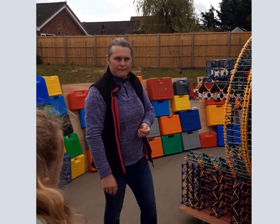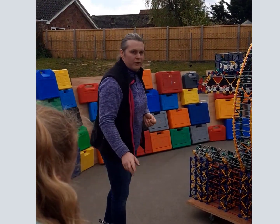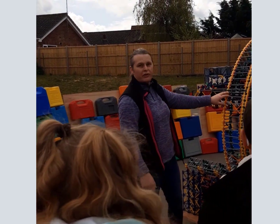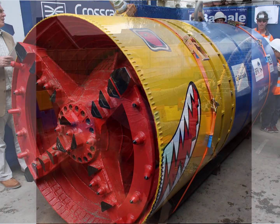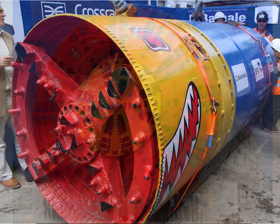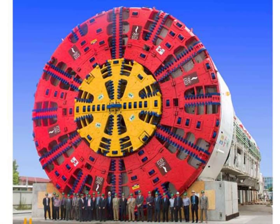How big are these compared to people? Well, these actually come in different sizes. There are real life tunnel boring machines that are this size - they dig sewers and small tunnels. But the bigger ones can go all the way up to bigger than your school. It reminds me of Thunderbirds - they've got one of these in Thunderbirds.